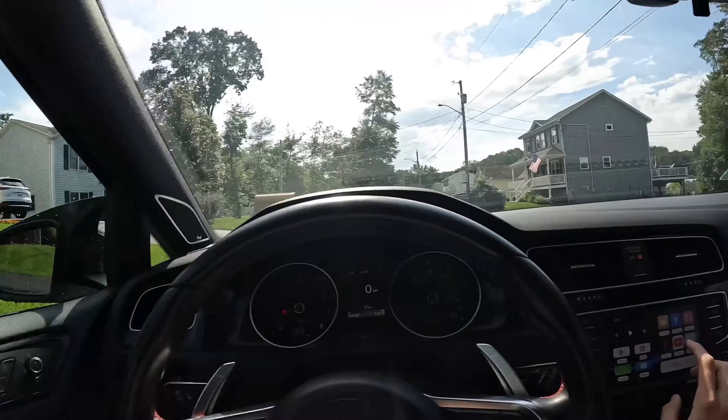Just like that you have your Apple CarPlay — it's the same experience, no difference. One cool addition is you can now see your battery level, which you didn't have before with wired CarPlay. To go back to the main screen, just hit the car button. First thing you'll want to do is go into settings and connect to Bluetooth. Once you connect to the Smart AI box, it will automatically connect for you going forward.